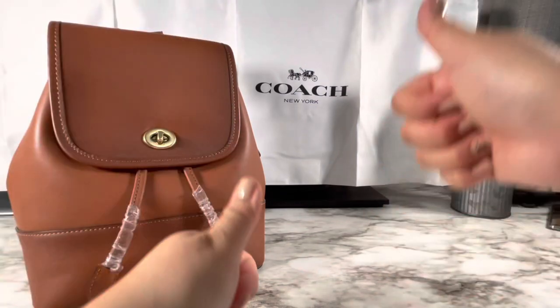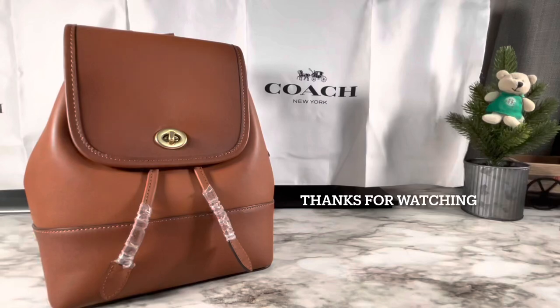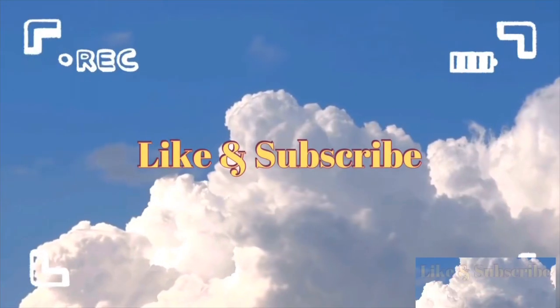If you guys like this video, please like and subscribe, and don't forget to check out my other videos and playlists. Thanks for watching — bye, until next time!